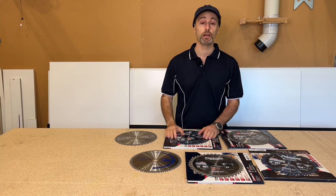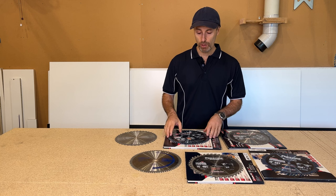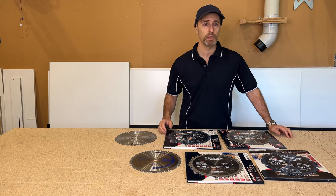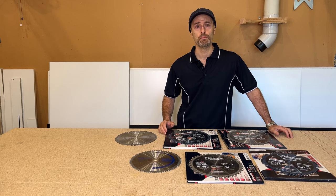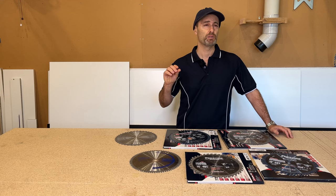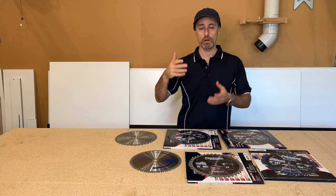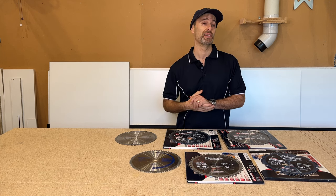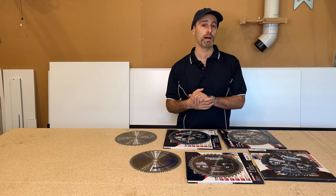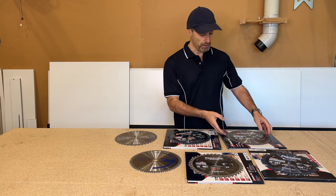I do a lot of cutting of manufactured boards such as melamine — probably the main one I use for kitchen joinery. The main blade I use for that is a fine tooth blade. You're going to need a fine tooth blade for the melamine to stop chipping. The other problem you get is chipping underneath the board if it's not sharp. The main melamine blade I use is the Amana 80-tooth blade.